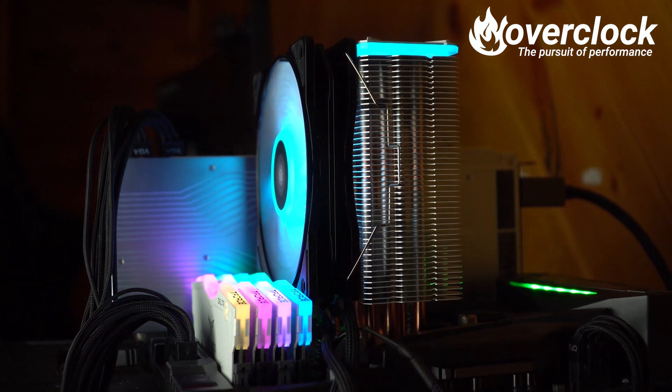Thermals. Personally, I think the Dark Rock 4 and the NH-U12A will do the best here, since they are a bit more of a premium air cooler. But I could be wrong — the Gammax GT, while being the simplest design, actually surprised me.